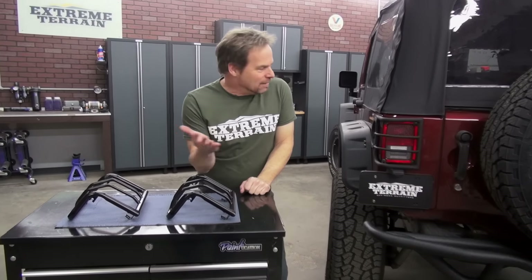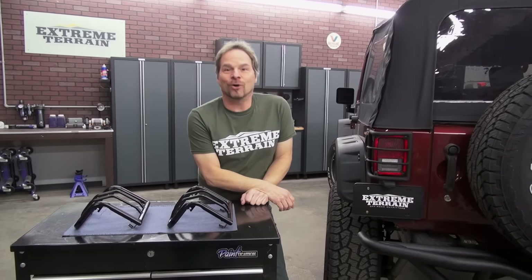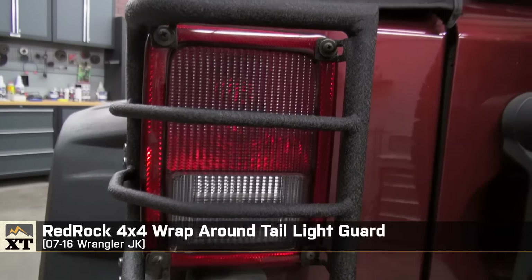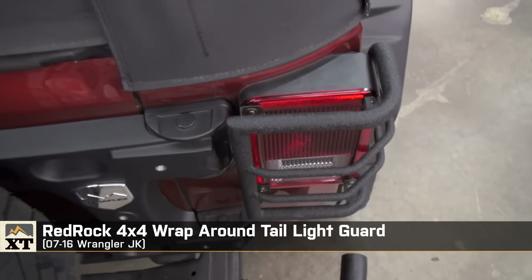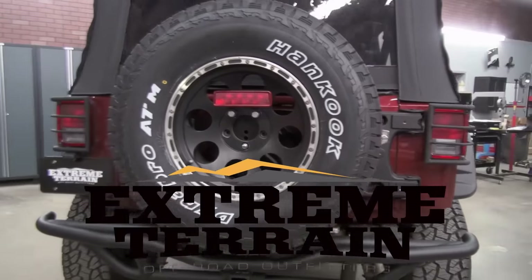No judgment. Having said that, I like it. Is it heavy duty and hardcore? No, not really, but it looks nice. So that's my product review for the RedRock 4x4 Wraparound Tail Light Guards, and you can look at these and other accessories at extremeterrain.com.